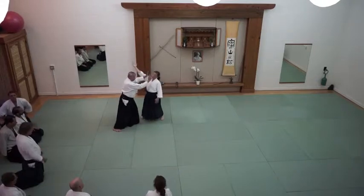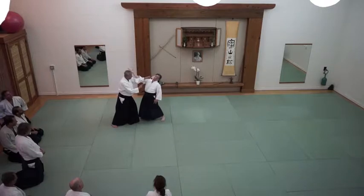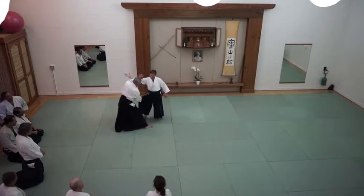My hands are extended. She's not in it, but I have her center. Stepping in. So my foot is twice, like the third movement.